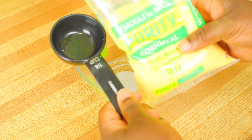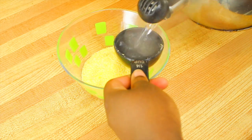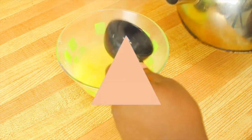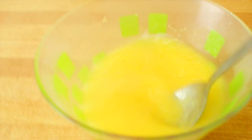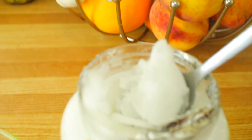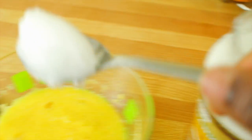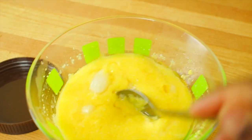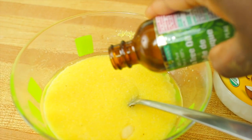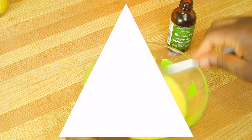Now you want to take a quarter cup of cornmeal and add that to a bowl. Then measure out three-quarters cup of boiling hot water and add that to the bowl. Now you want to mix until the cornmeal gets thick. Let it cool for about 10 minutes. Add two tablespoons of coconut oil and a teaspoon of tea tree oil. Mix and add everything to a container.